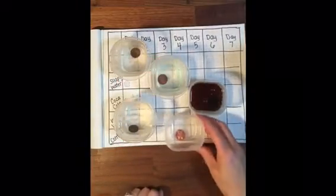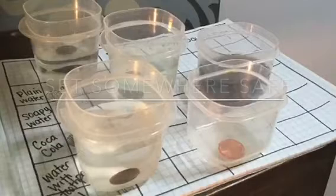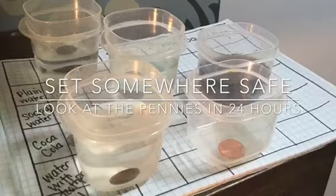Lastly, you're going to leave a container empty — that's where you're going to put your control penny that doesn't touch a solution. Now I'm going to set my experiment somewhere safe, away from younger siblings or animals that might knock it over or try to eat some of the experiment.